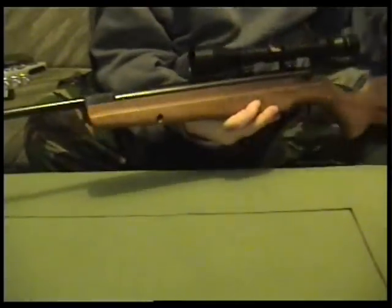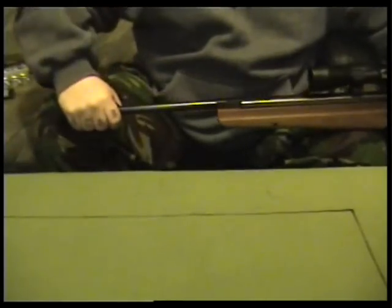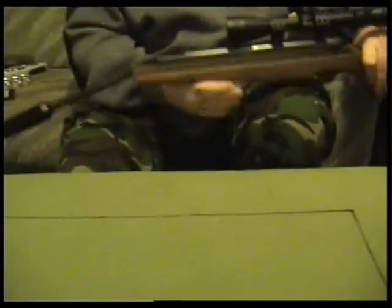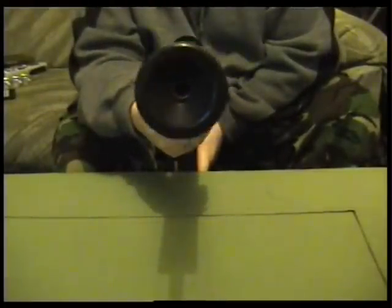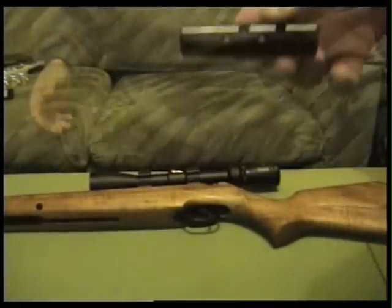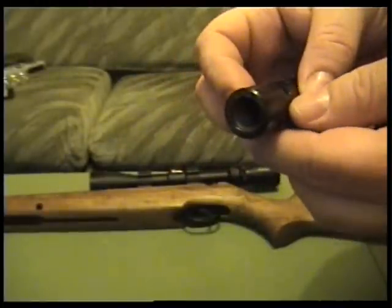Break barrel. You cock it — you break the barrel open. Bit stiff, I don't want to do it too hard. The silencer comes off and you can put a muzzle brake on it, which I'll show you in a minute. You can screw this on instead — screw straight on.